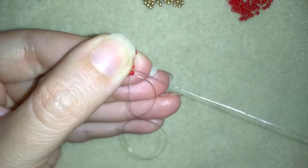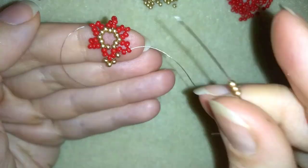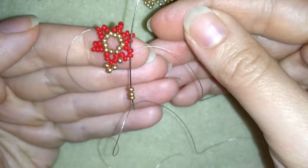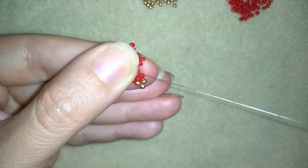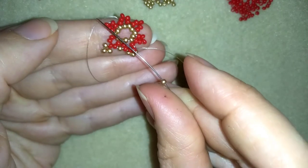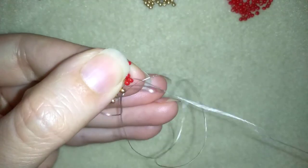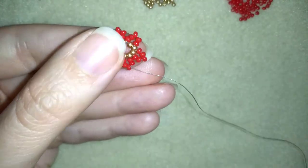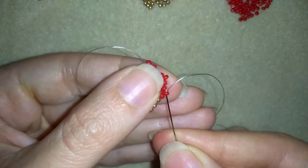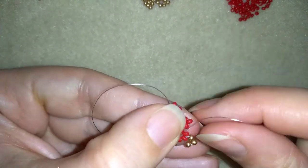Just one red bead under this angle here, connecting those two beads. Now I will go here at the angle, take three golden beads, go back, and if you can also go through the following red — not only through the one at the angle but also through the following. I'm taking one golden, going here, and exiting at the angle. Take three goldens, go back, and go to the following red, then pull.